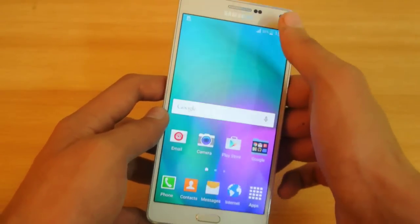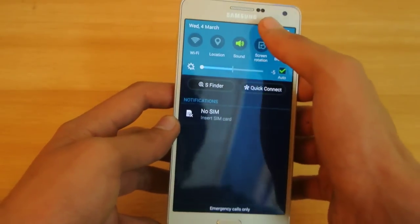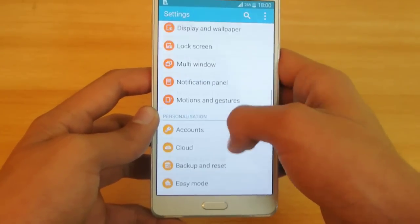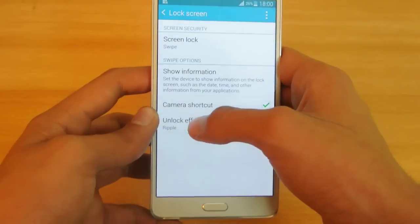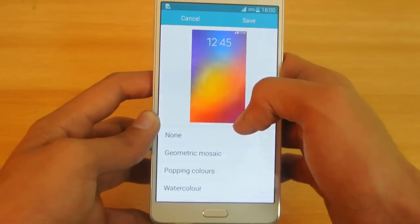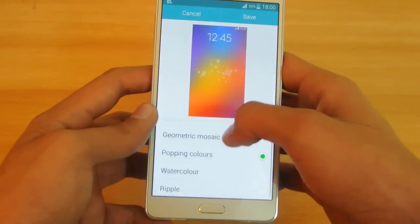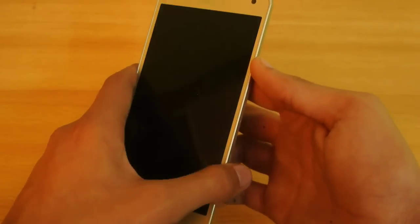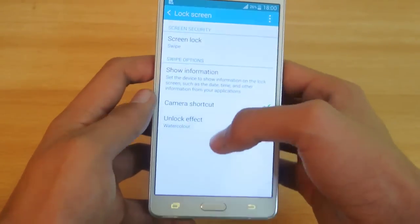Moving on to the next tip: you can quickly change the lock screen effect. Go into Settings, then click on Lock Screen. You'll find an option called Unlock Effect. You can change it to geometry, popping colors, or watercolor. If you save it, you will see a cool watercolor effect.